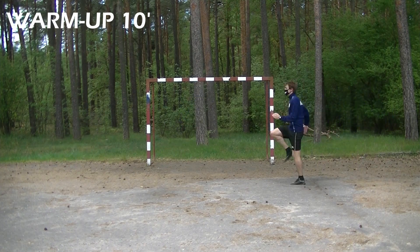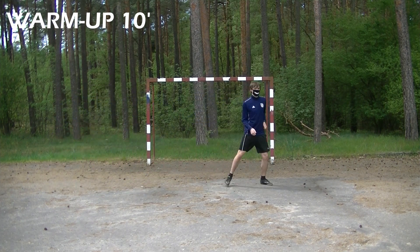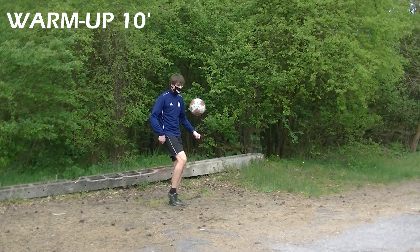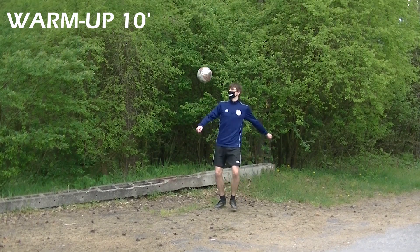Next we will do some dynamic stretching because we don't want to get injured — never skip these things in your warm up. We are going to finish our warm up with some juggling; there is never enough ball control training, especially before a session focused on dribbling.